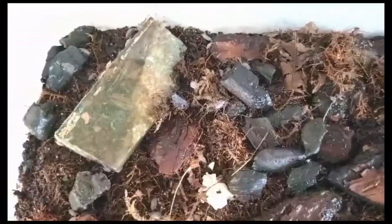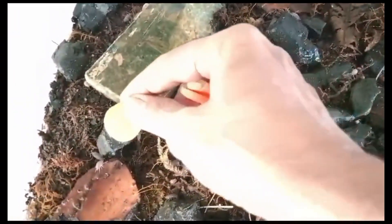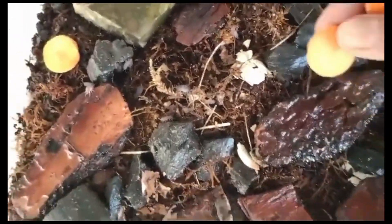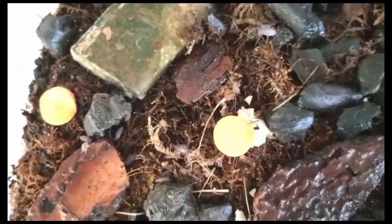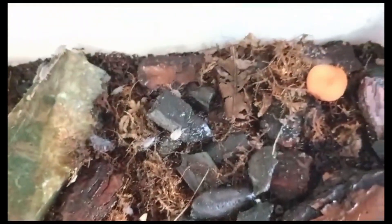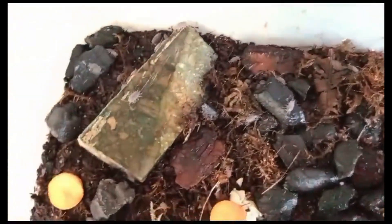Feeding should consist of a varied diet including decaying plant matter, leaf litter, fruits, vegetables — for example, carrots and cucumbers — and commercial isopod food. Avoid feeding them citrus fruits or foods high in sugar. Provide a shallow dish of clean, dechlorinated water for drinking, and mist the enclosure regularly to maintain humidity levels.